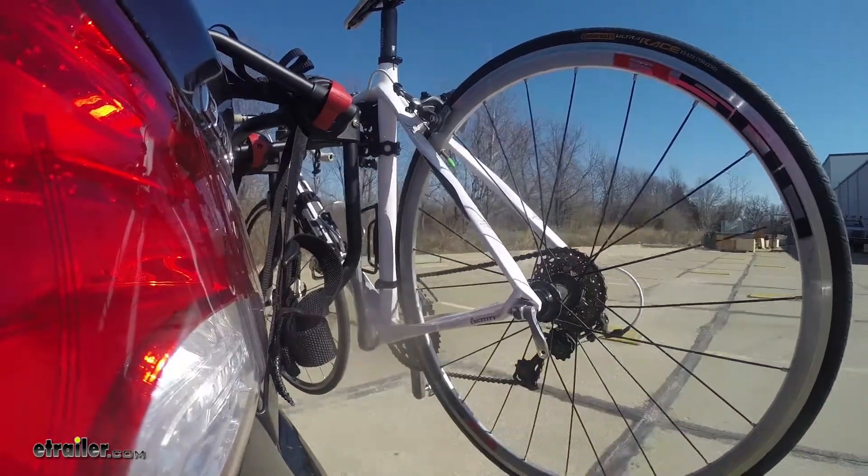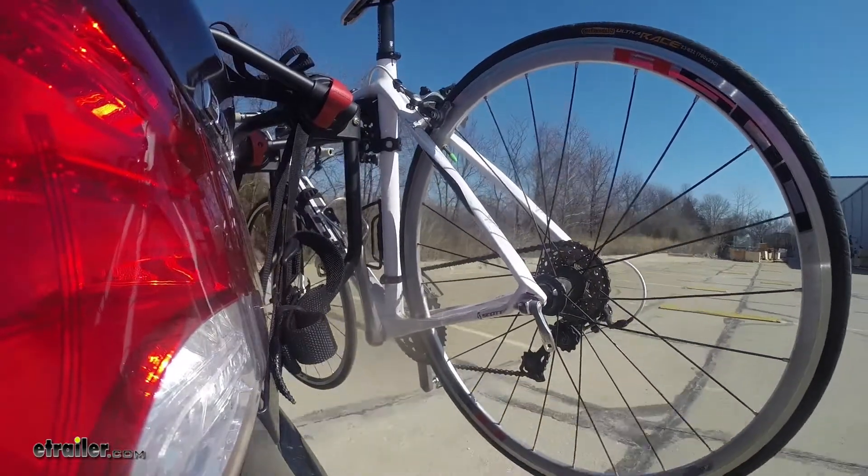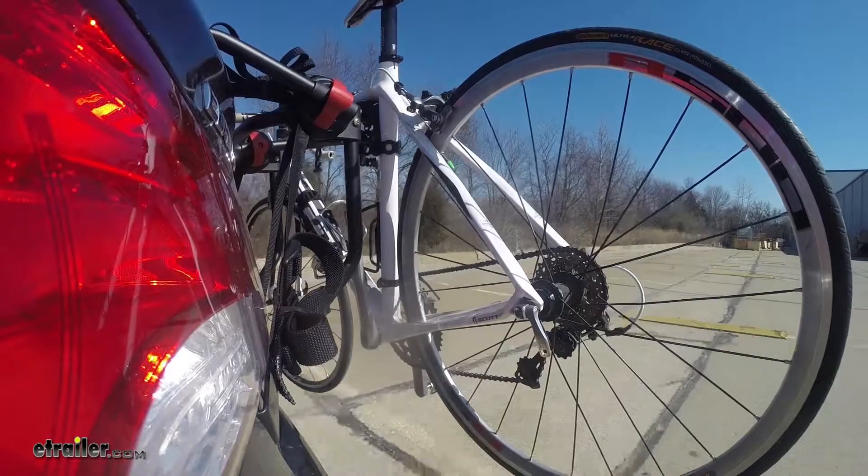And last of all, the solid speed bumps. This shows up and down action such as driving through a parking lot or parking garage, or driving in and out of the driveway.